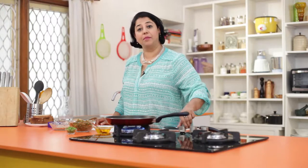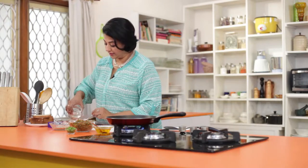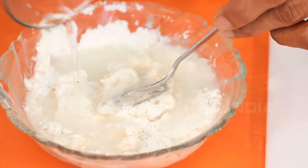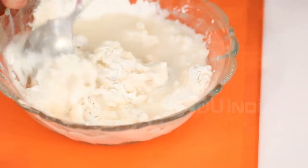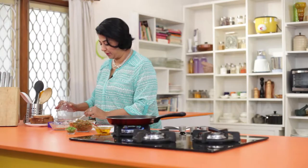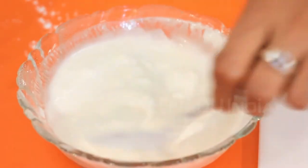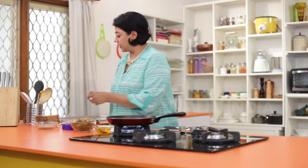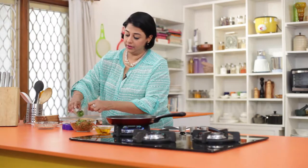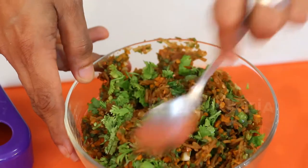We are ready to assemble our Sesame Toast. We will start by heating a pan, then making our flour slurry. Add water and make sure there are no lumps. When the stuffing has cooled down sufficiently, add the coriander leaves and mix it in.